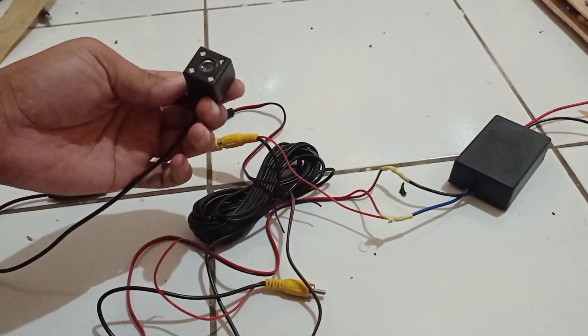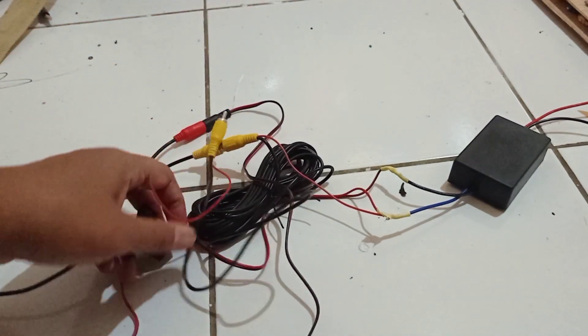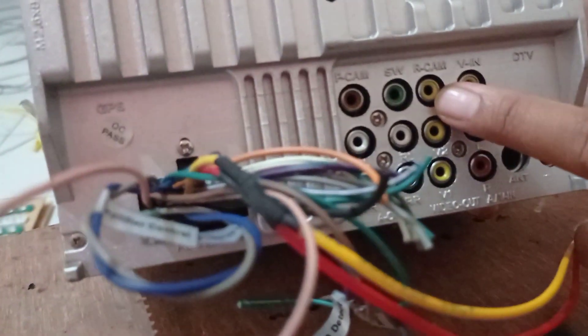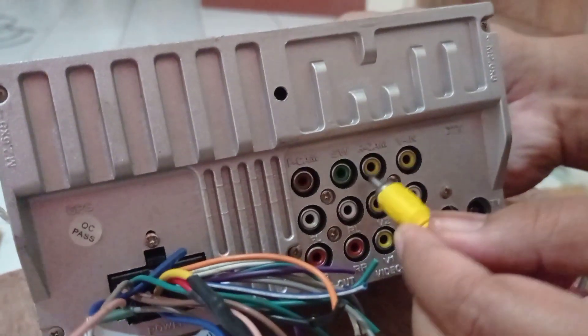Ini kameranya. Kemudian kita sambung yang menuju ke head unit-nya, atau ke monitor-nya. Ini pada head unit, ada RCA input tulisannya R-cam, atau rear cam, atau kamera belakang. Kita colokkan di sini.